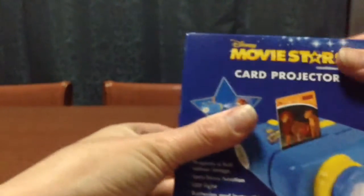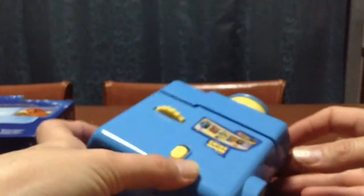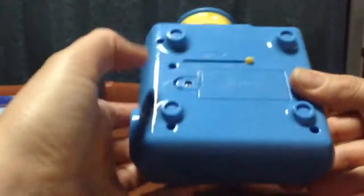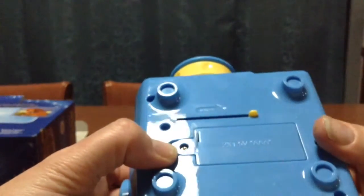So this is the card projector. I'm going to use this to project the cards onto the wall. It's got a picture on there, a sticker on there. It takes two 1.5 AAA batteries. Let's just try that out. I've got some instructions. It does actually come with some batteries.